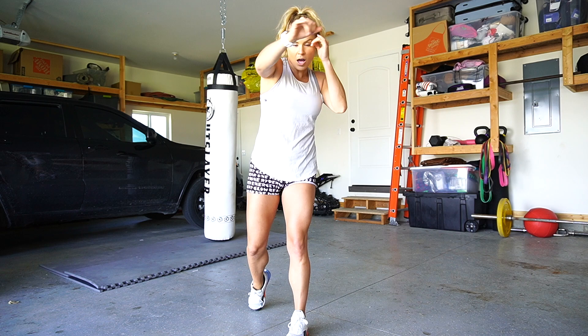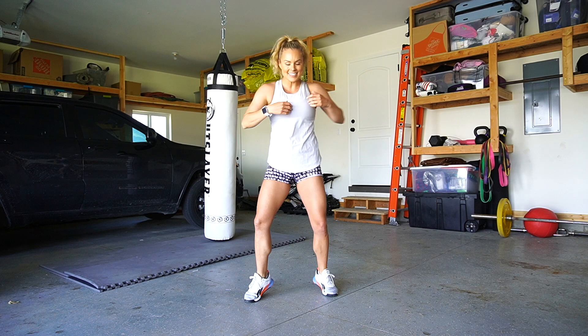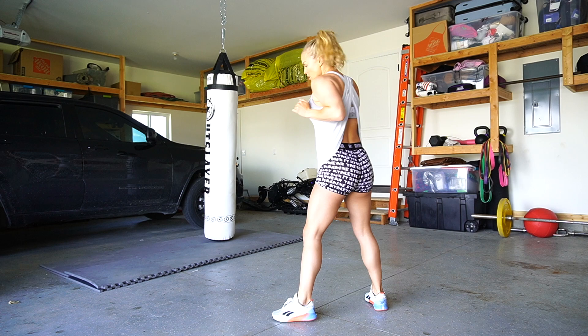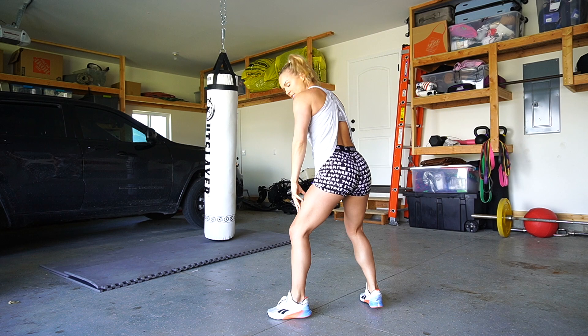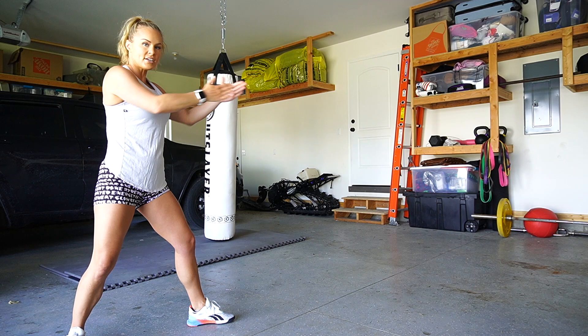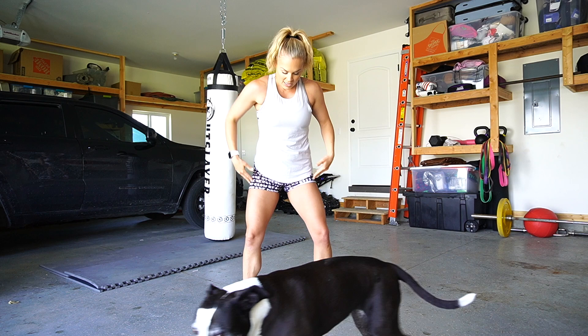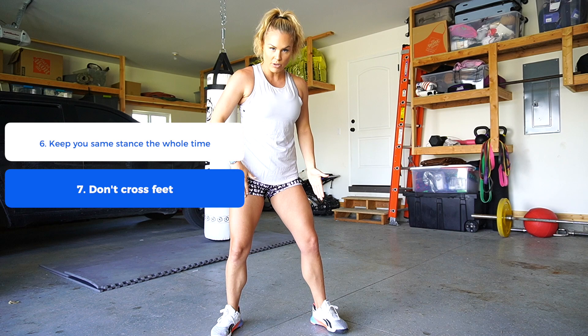Let's break it down again: jab, cross, hook, pivot. Remember to stay light — think of the spring in your step. Hands are always up, nice and loose, a little up on your toes. It is: jab, cross, hook, pivot. You can see I'm now facing a different direction — you can keep going: jab, cross, hook, pivot.